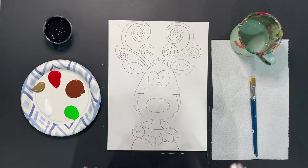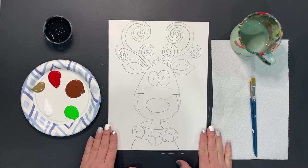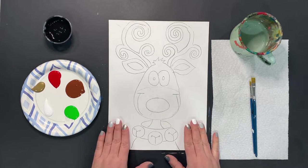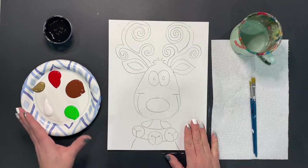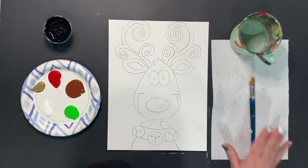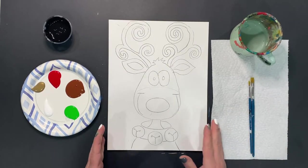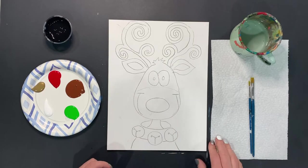Hi creative friends! Today we are working on our holiday inspired DIY kit. This video is designed to go along with the reindeer kit that you picked up at Curio or ordered from curiocool.com. It has the image pre-drawn on the canvas, all of the colors you need to paint along with me, along with brushes. All you need to do is get your paper towel and your water and follow the directions to create your awesome masterpiece.